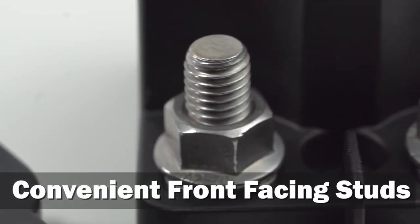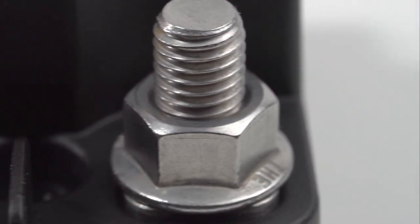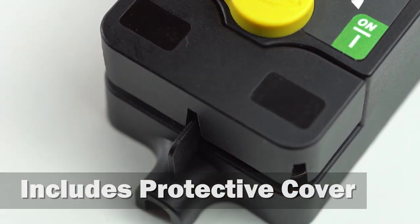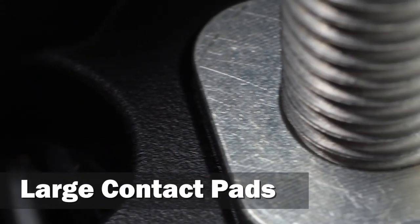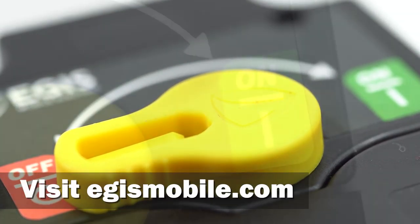Innovative forward-facing stainless steel terminal studs make for easier cable connection than other competitive solutions, and the included protective cover has integrated label recesses for easy circuit identification. Large terminal contact pads ensure secure electrical connections, and the intuitive yellow knob makes for easy switching operation.